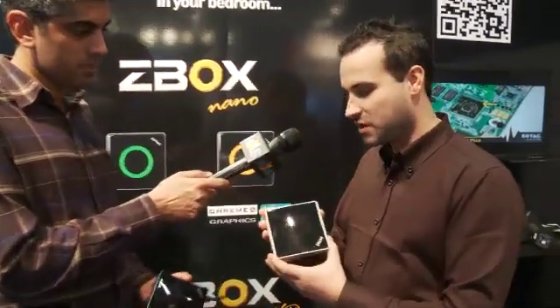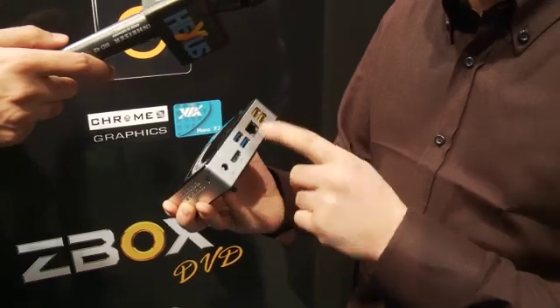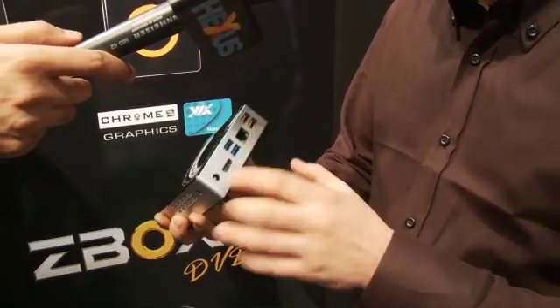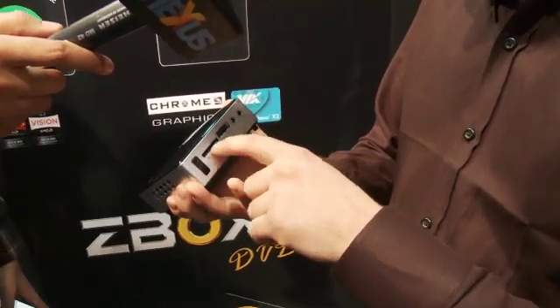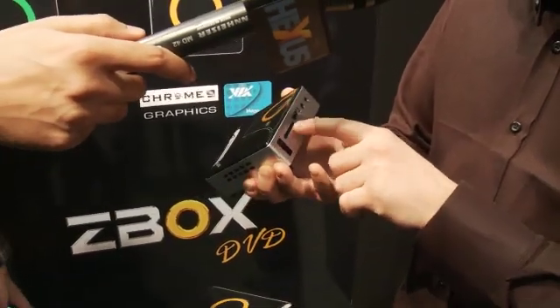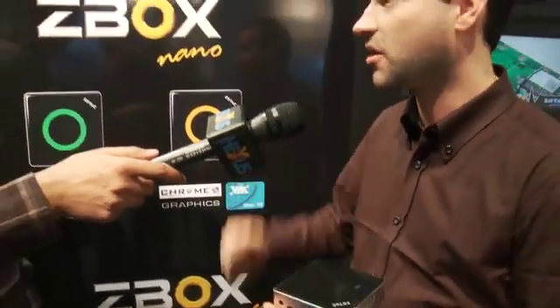This is one of the smallest PCs we've ever seen. On the outside it's got two USB 2.0 slots, which can actually power or charge your iPad. Two USB 3.0 slots, HDMI, S/PDIF. It's got an eSATA port with an integrated USB 2.0 slot, a multi-slot card reader, and even an infrared port for your included remote control.